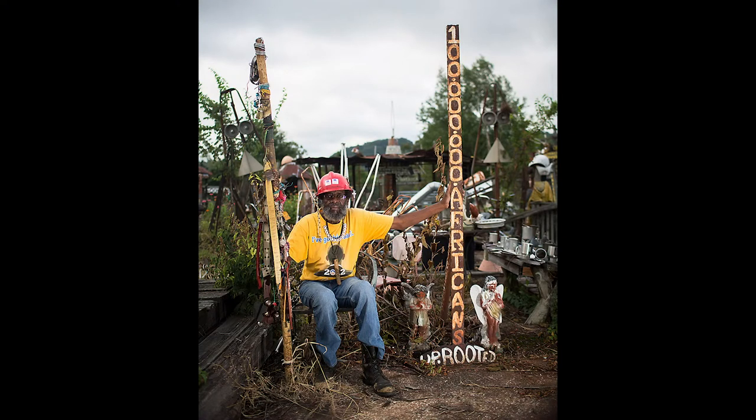Here's a picture from the Souls Grown Deep Foundation of the artist Joe Minter. Born in Alabama in 1943, he went to school through the sixth grade and then worked many difficult labor jobs before realizing his calling of becoming an artist. He created the yard show entitled The African Village in America to tell the history of the African people in this country for 400 years.